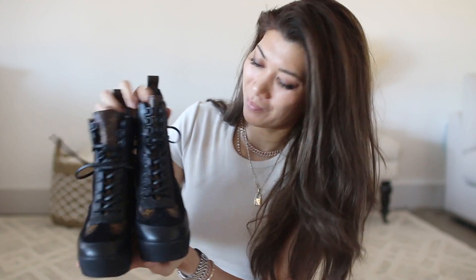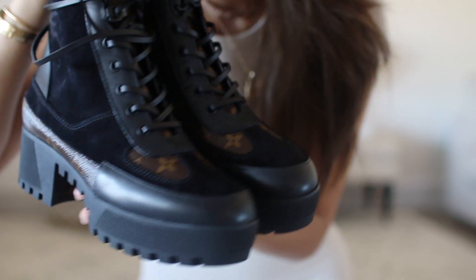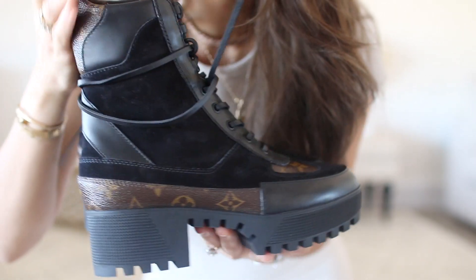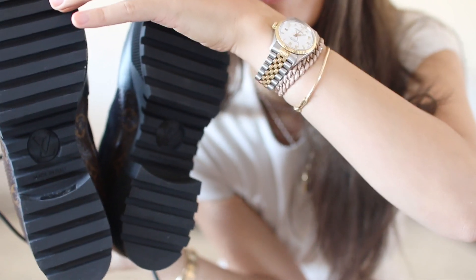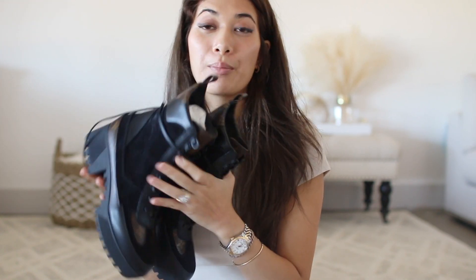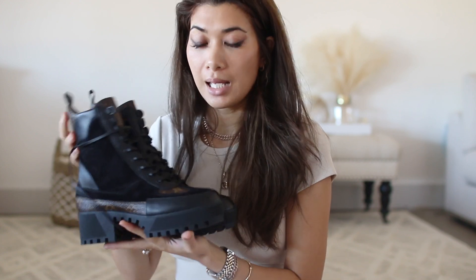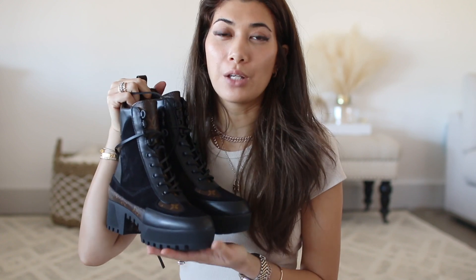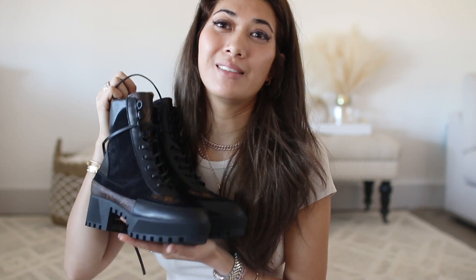The tan ones — maybe I'll get next year if I haven't found anything better. I'll try these on at the end and give you some mod shots in case you are thinking about it. I almost always wear a size eight and a half US. I got a size 39 in these and they fit perfectly. Some reviews said you should go half a size up to allow for thicker socks, but I didn't find that necessary for these.